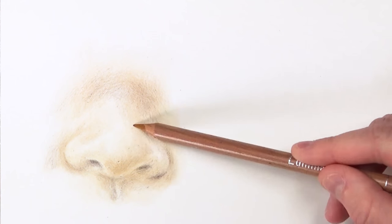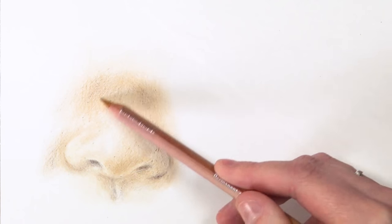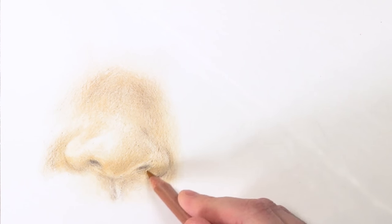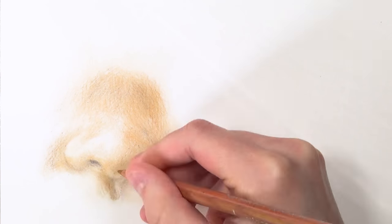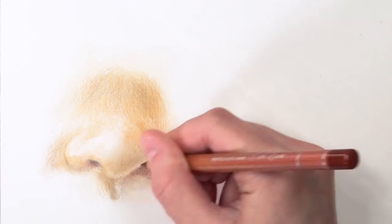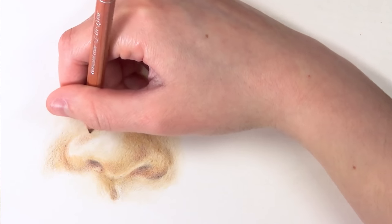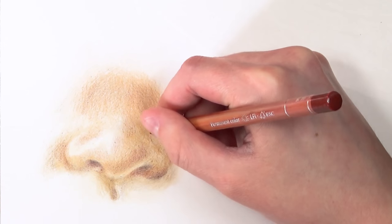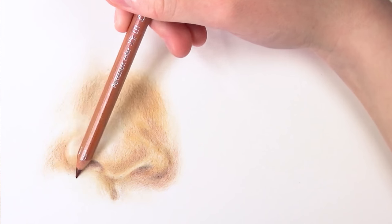Once I've done that, I go in with the burnt ochre 50%, which has more of a warm hue. I use this to add tone to the skin's undertones — the baby had quite warm undertones, so I use it to glaze over where the richer golden tones are. Then I also go in with the burnt sienna to add more depth to the nostrils and other parts of the nose. Look at your reference photo to figure out where the darker regions are. For cool tones, add more burnt siennas rather than burnt ochres, since burnt siennas are more pinkish and cool while burnt ochres are warmer.